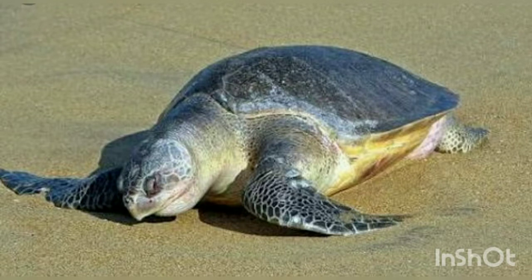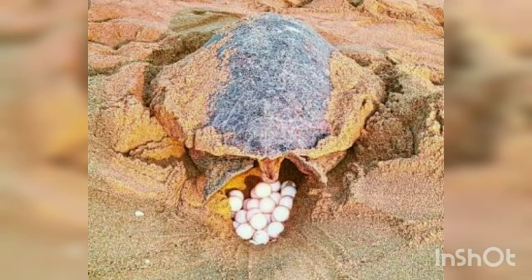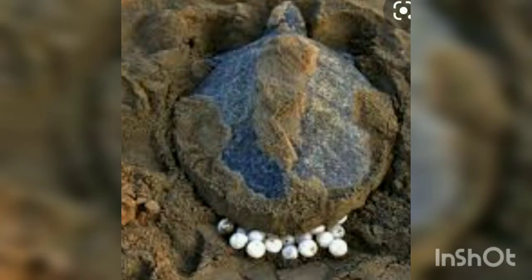In this process the turtle faces too many problems because its front flippers, which enable it to swim gracefully, are not suited for moving on land. So it has to pull itself with great effort on the beach. It scoops out a nest cavity 45 centimeters deep, into which it lays about one hundred eggs. Each egg is in the shape and size of a table tennis ball.